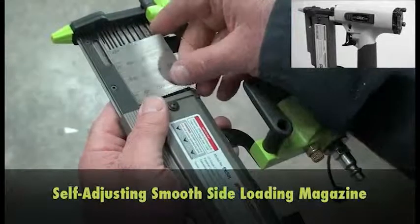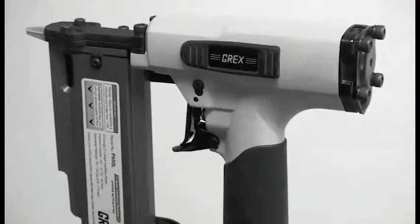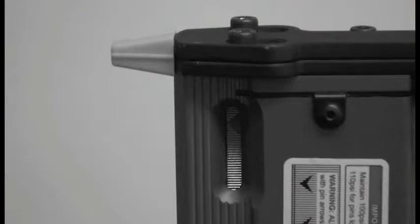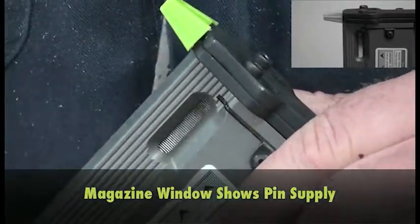The smooth side-loading magazine is exceptionally easy to operate. The oval-shaped magazine window shows pin supply at a glance.